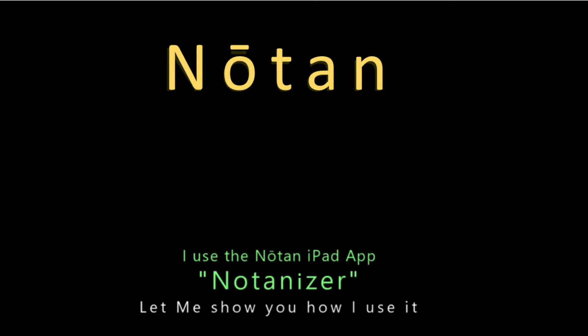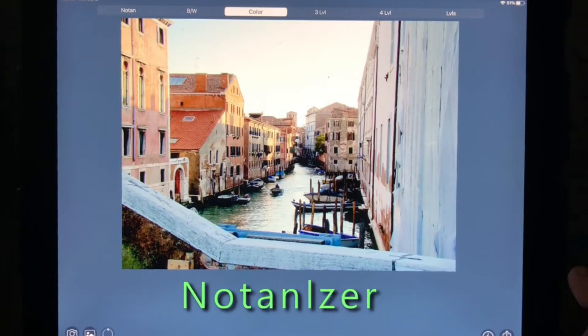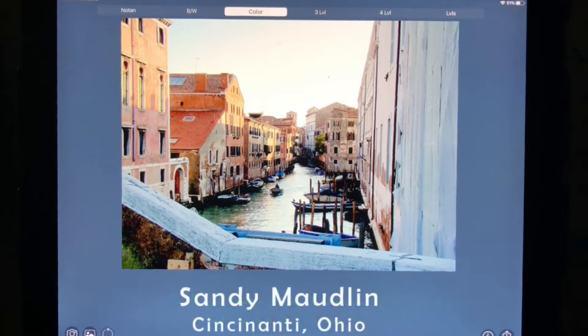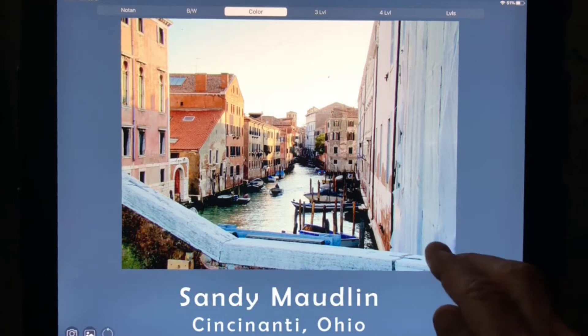When you sent me a picture before the workshop started, I put it into an app called Notanizer, and this is my picture right here in the app. With this color picture, a Notan, you can just go all black and white and you can see the pattern it makes. This bar down here slides how much black and white you get.